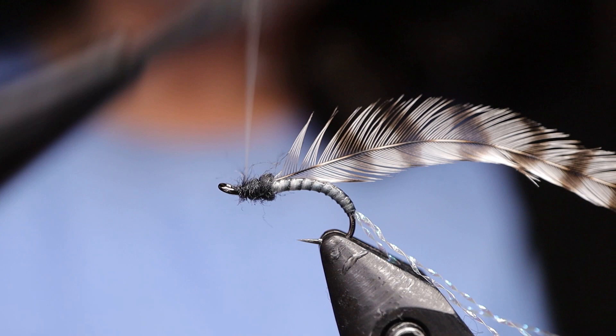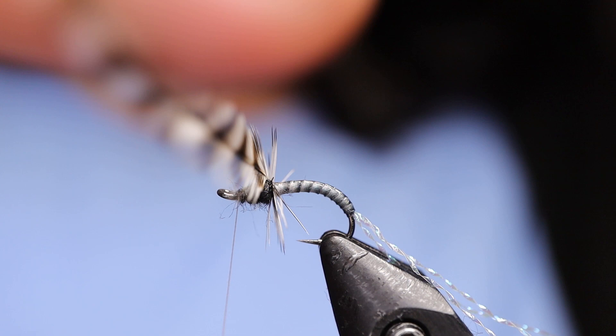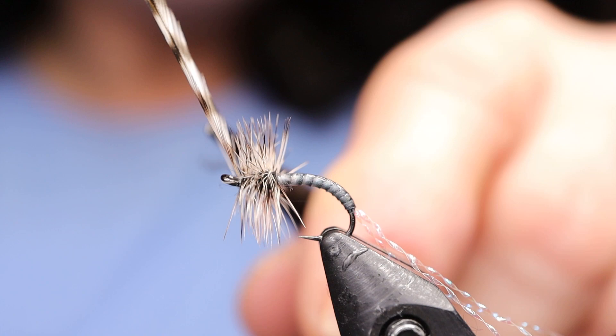Next take your hackle and start winding — make the first turn at the back and then side by side turns going up. You'll probably get about five turns. Don't crowd the head, it's not necessary. Just tie that off and go ahead and snip the stem away.